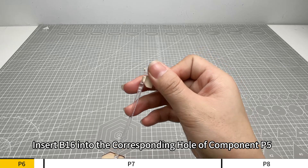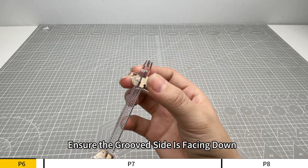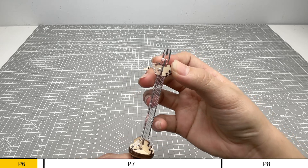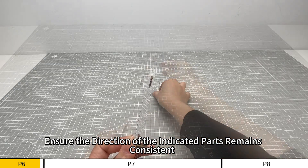Insert B16 into the corresponding hole of component P5. Ensure the grooved side is facing down. Ensure the direction of the indicated parts remains consistent.